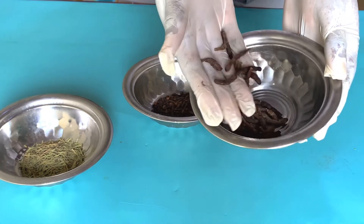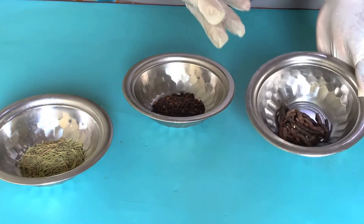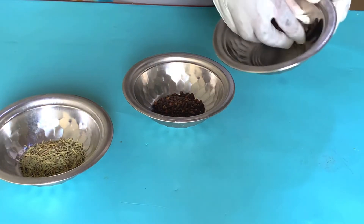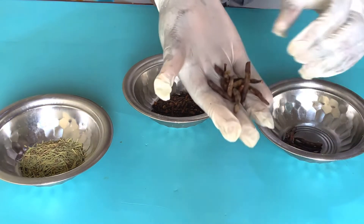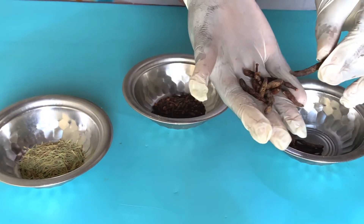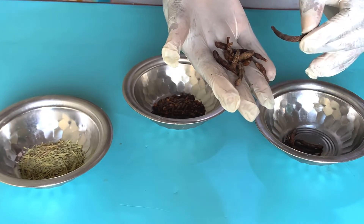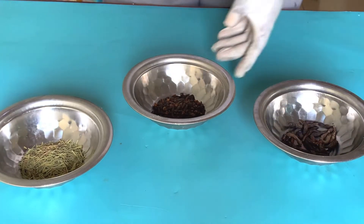We are starting off with negro pepper, or what people popularly call black pepper. Black pepper is excellent for treating skin issues, rashes, and other things because of its anti-inflammatory properties, and so I'm going to be using this for such purposes.